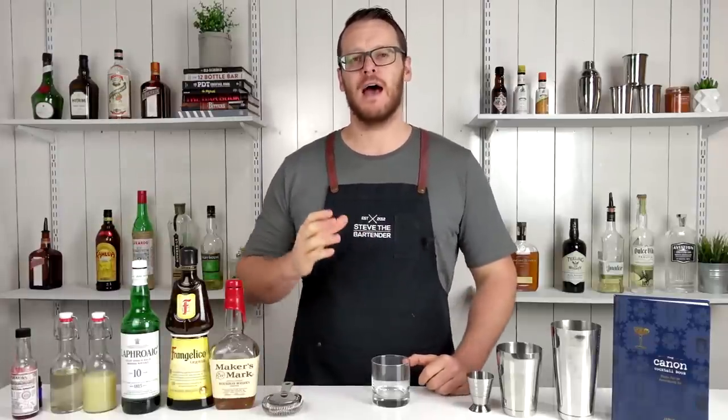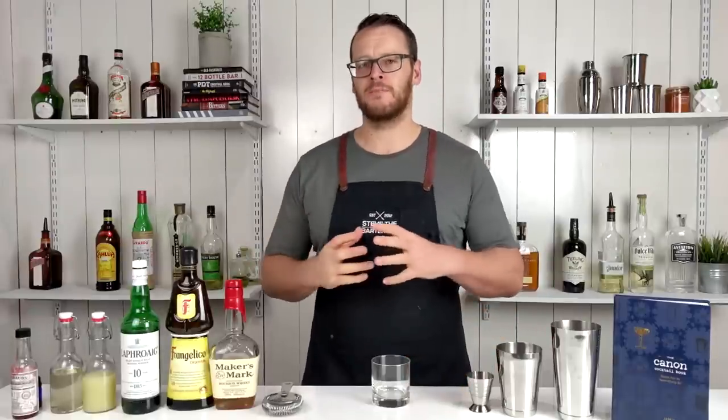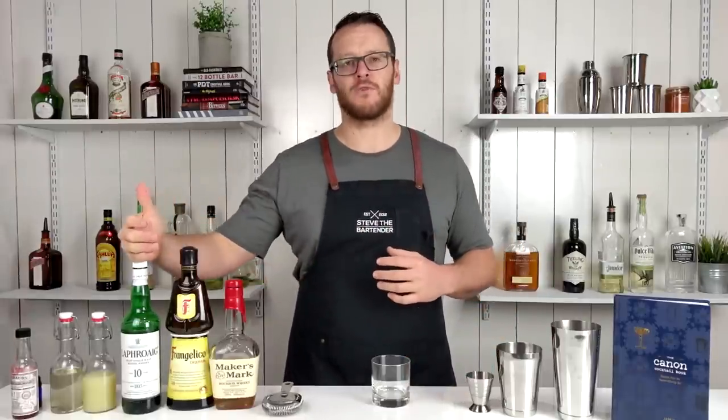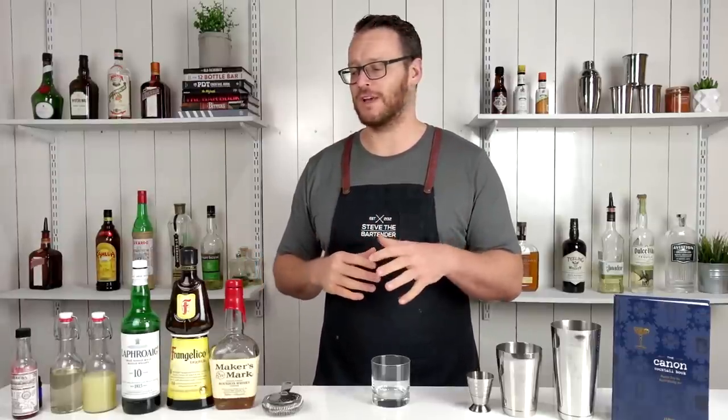Hi and welcome back. I'm Steve the Bartender and today I'm gonna show you how to make a Smoked Hazelnut Bourbon Sour. Sounds like a bit of a mouthful, but when it's broken down, the smoke component comes from the Laphroaig, an Islay whiskey — and yes, I actually pronounced it correctly that time. A few people pulled me up for calling it Islay whiskey; it is pronounced Islay.